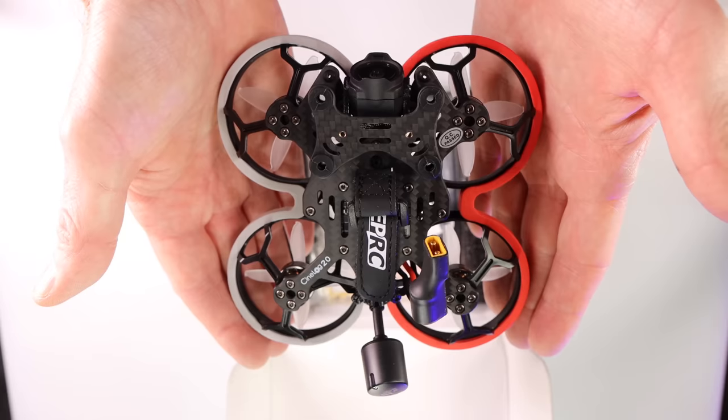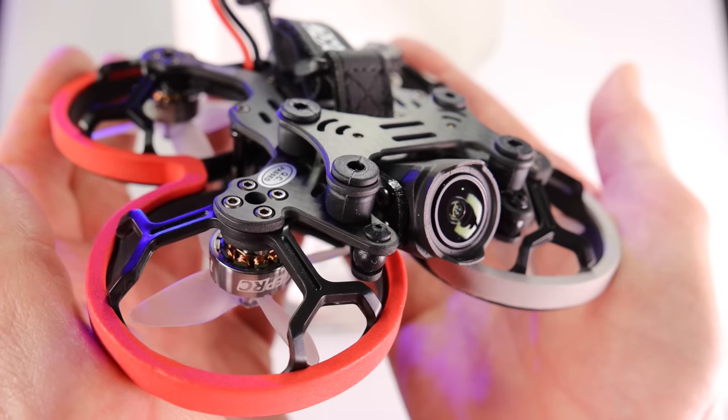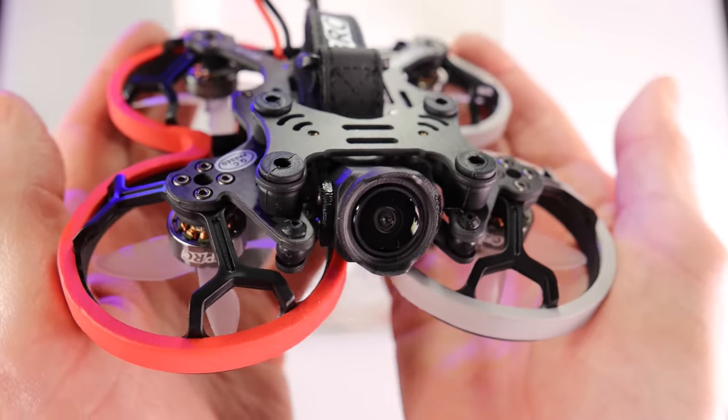Hey everyone, welcome to my channel. Check this out — this is the GEPRC Cine Log 20, and it has the DJI O3 camera recording and transmission system all in one in this tiny little quad. This quad is designed for indoor flying; it is a pusher drone, it's a cine whoop, and I am really looking forward to flying this indoors.